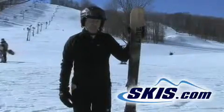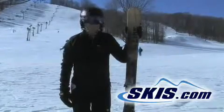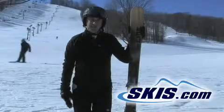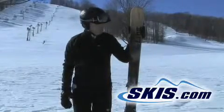I really like this ski. I actually liked it better than the Profit 90. Very stable — for a 90 millimeter wide ski, it transitioned well. I give this ski a four-star rating.